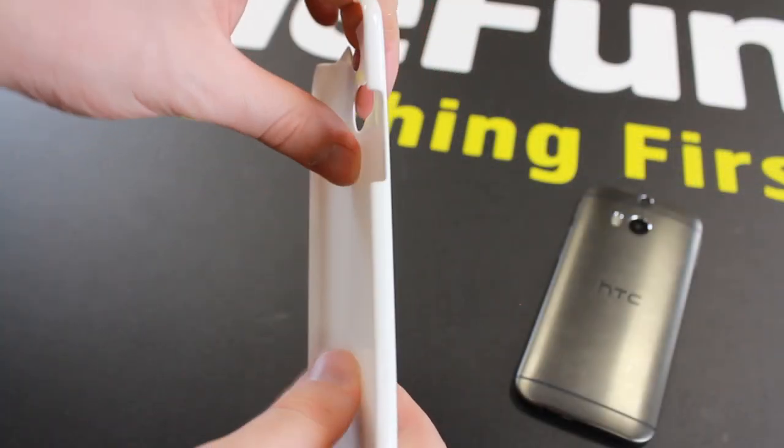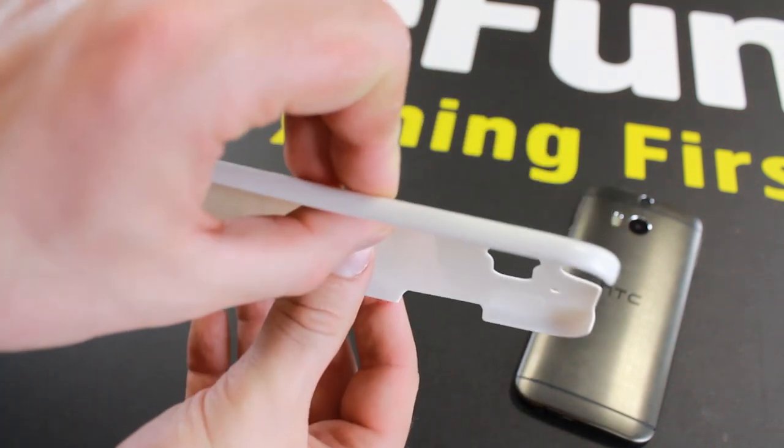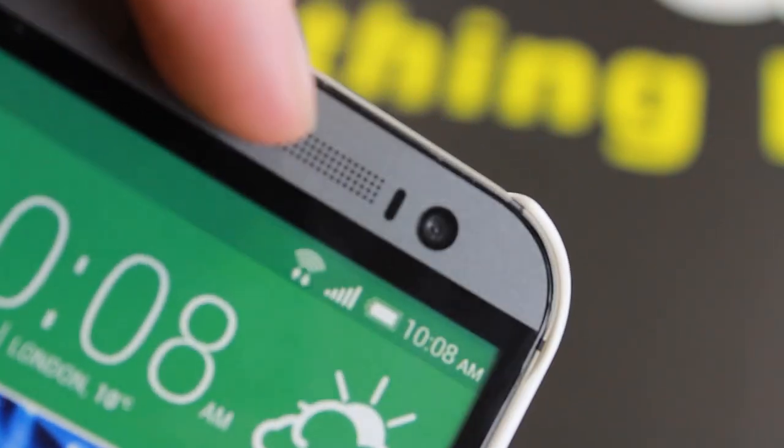Made from impact resistant, flexible plastic, the Barely There case protects the back and sides of your HTC One M8, keeping it looking as good as the day you bought it. With access to all ports and features, the Barely There case lets you keep your phone protected, even when it's in use.